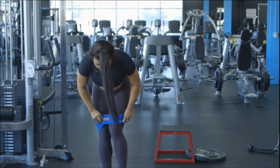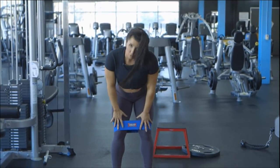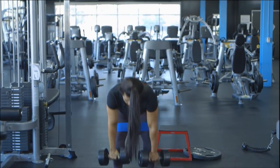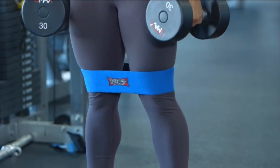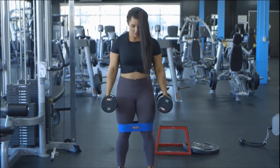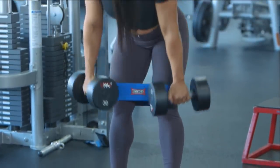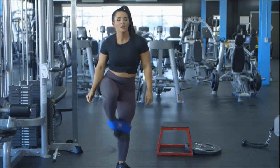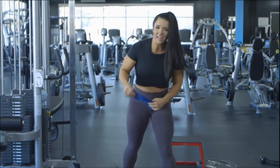I'll do my second set here. As you do these movements, you may notice that your knees are becoming weaker and they do want to cave in. So if that does start to happen, make sure that you drop weight. Typically I like to do four to five sets of 15 reps, not two sets of ten. But for time's sake, we're just going to cut it a little bit short.